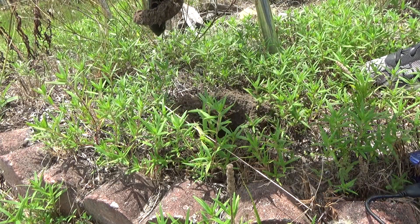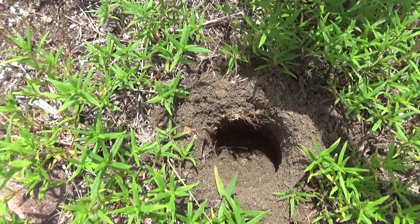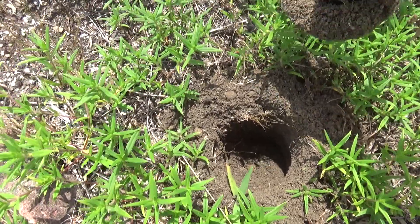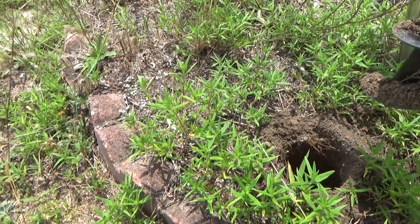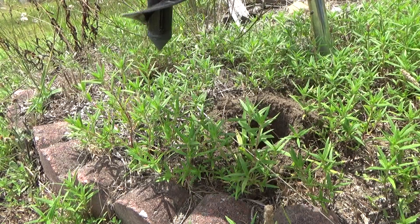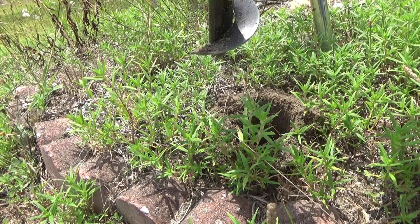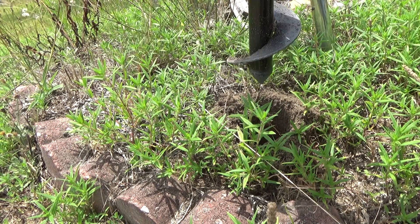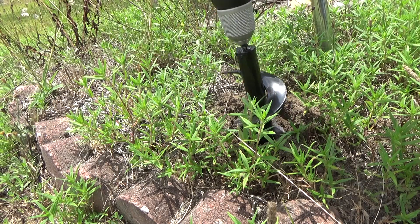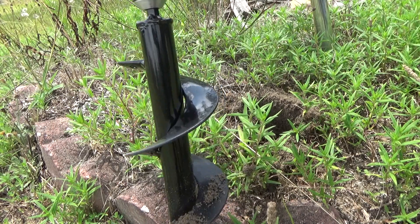That didn't require much force at all, and we got a nice, round, deep enough hole for planting, so it definitely works for gardening. Maybe a little more effort would be required if I was going to do some post holes, which eventually I will, but I think cleanup will be relatively easy — probably just rinse that off. Yeah, that was actually pretty easy. I didn't really have to put any force hardly at all. I didn't go as deep as absolutely possible, but very easy, so it definitely works.